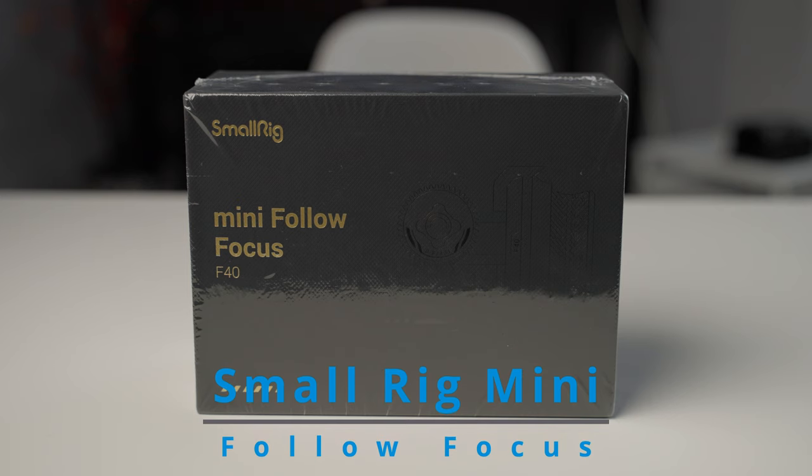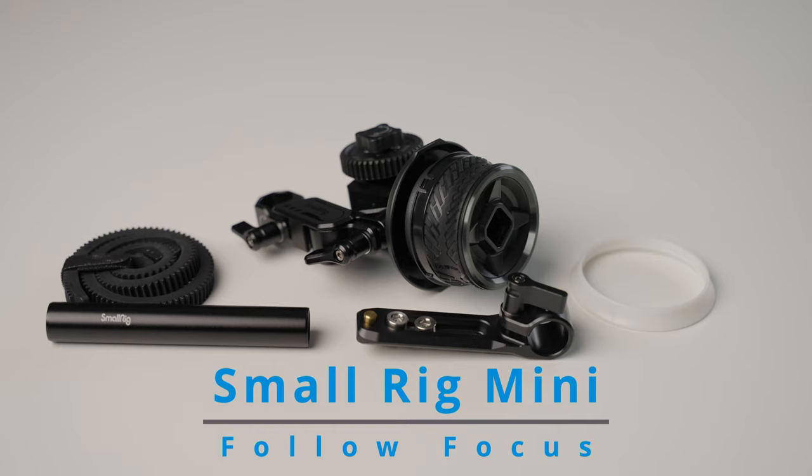Hey everybody, it's Greg back here. In this video, we're going to have a closer look at the SmallRig Mini Follow Focus, the 310B.